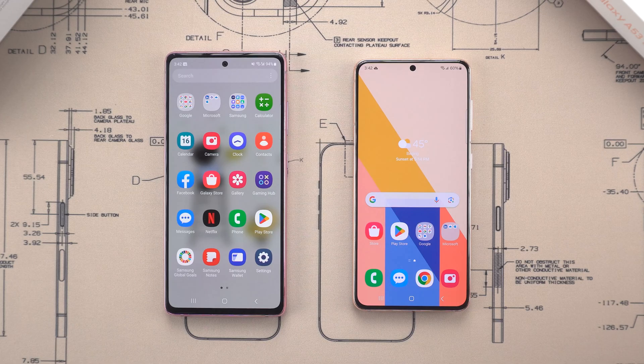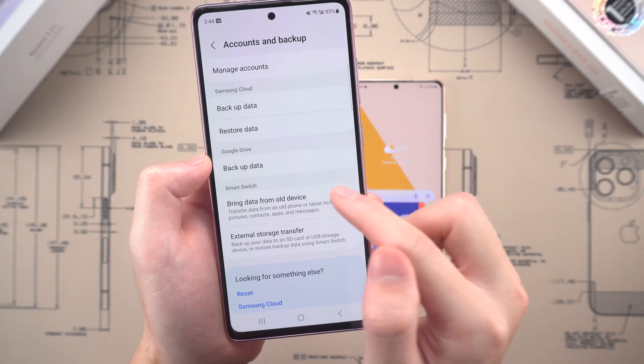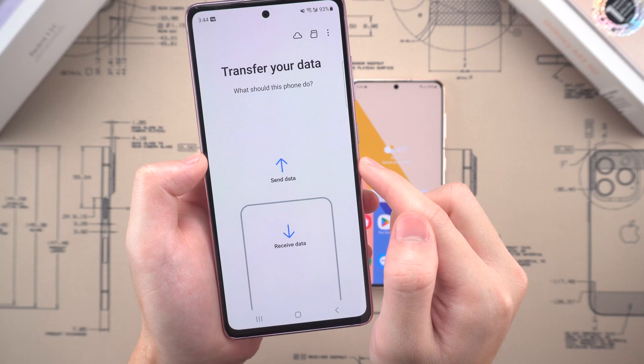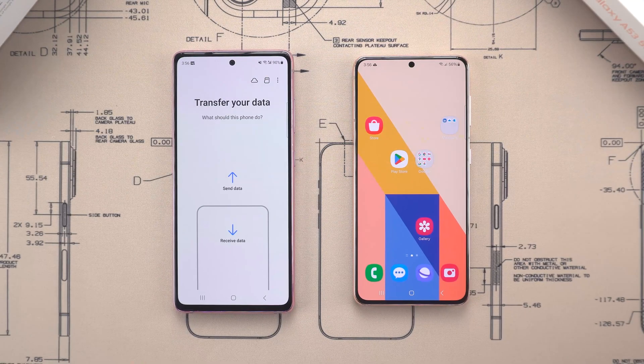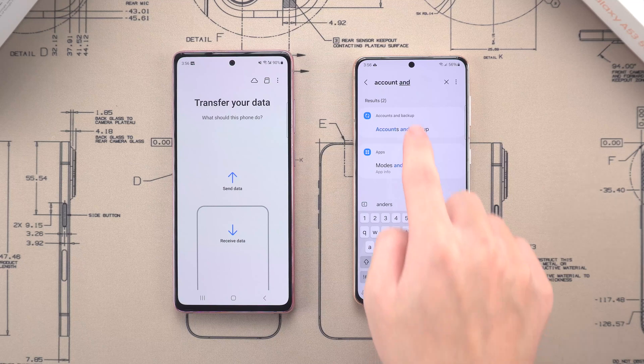To get started, open Settings on your old Samsung phone. Go to Accounts and Backup, then choose Bring Data from Old Device. You can use it during your S25 setup process, or later through the Settings or App.